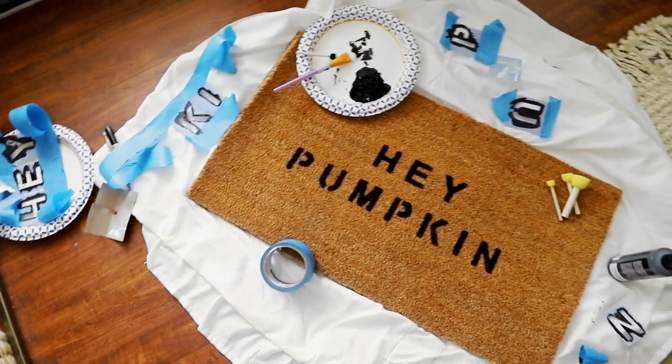I found the bottom black and white stripe doormat from Amazon — I will have all of this linked below — and then the actual doormat that says 'hey pumpkin' on it I made myself. I have a whole video that shows exactly how I did it, but it's been about a month now and it's holding up really really well. I was kind of worried about the acrylic paint letters coming off but it still looks great.